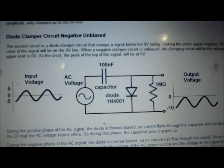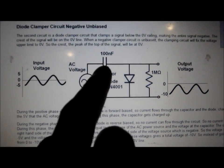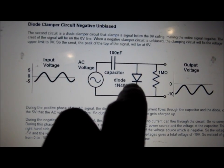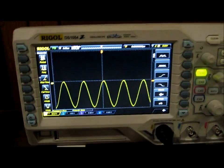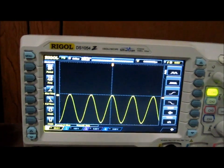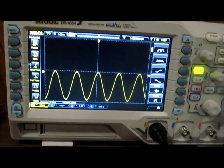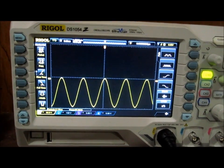Just to quickly show you: this is the negative clamper circuit. We have the capacitor as before, but now we've switched the polarity of the diode, and we have the same resistor in parallel. As you can see on the oscilloscope, the output is completely below the zero volt line — fully negative. This is how a negative clamper works.